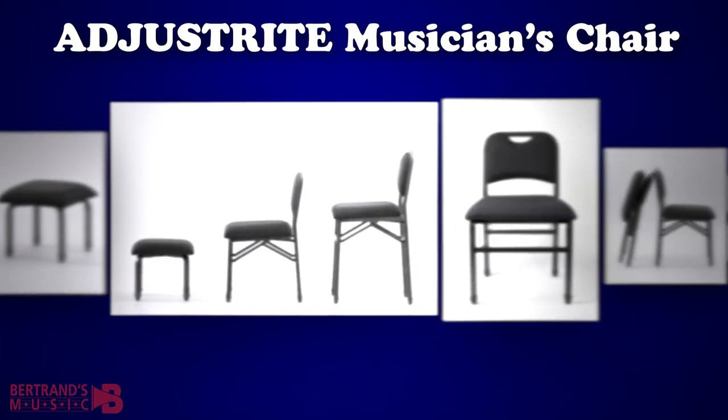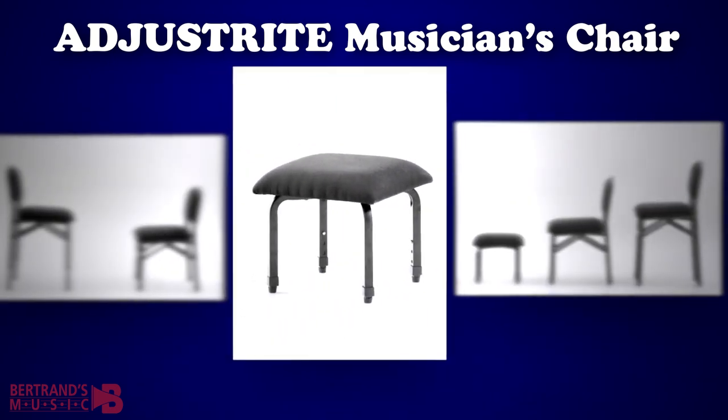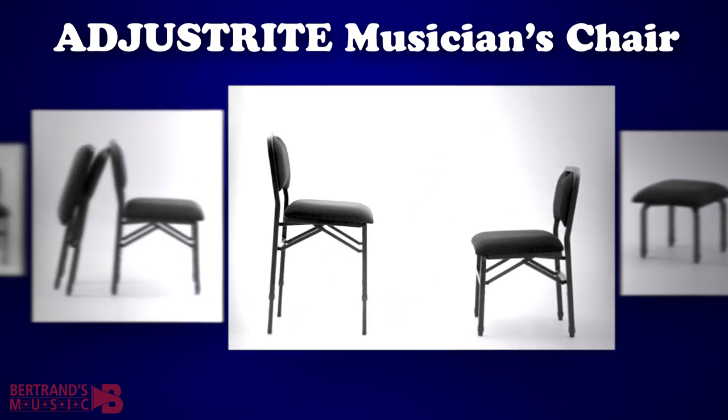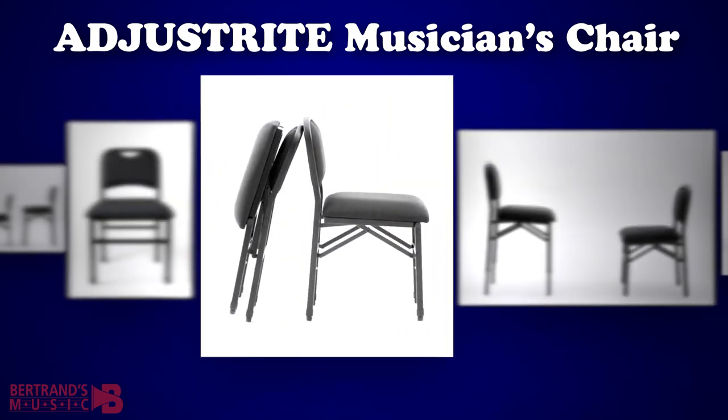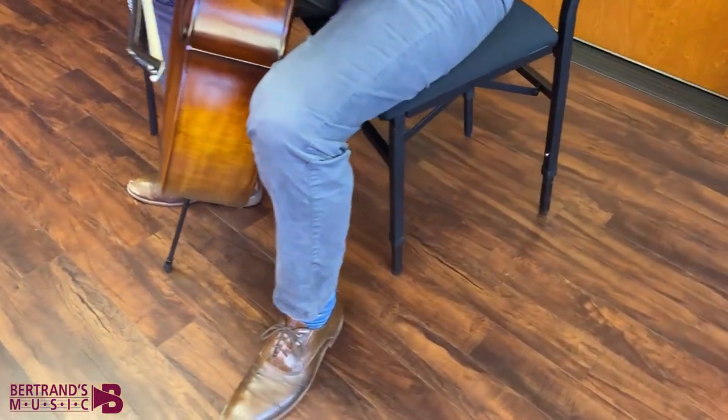Today we will be taking a closer look at the AdjustRite Musician's Chair. The AdjustRite Musician's Chair is an incredibly valuable addition to any musician's home or practice studio. Designed by a cello player that understands the unique needs of musicians,